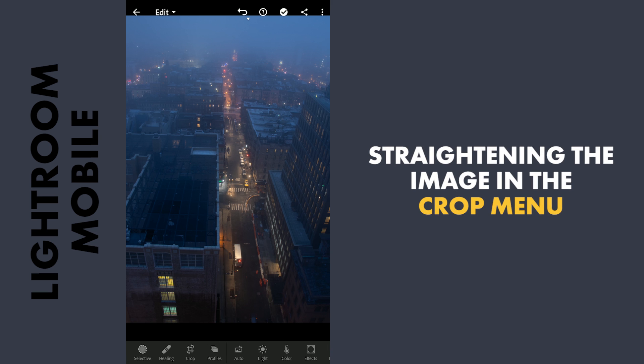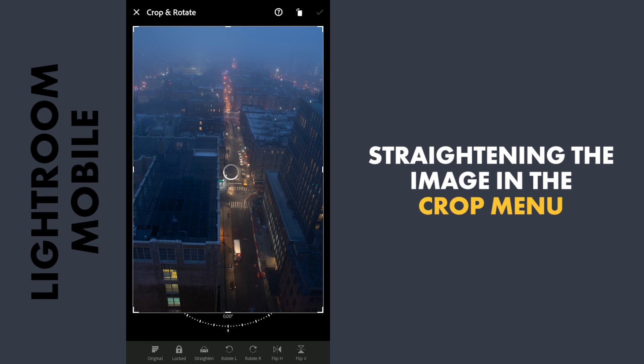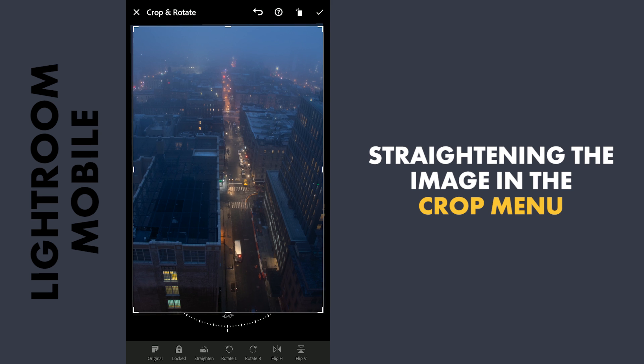First, going to the Crop menu and tapping on Straighten. Most of the times the auto straighten works pretty well. You can always rotate manually if needed.